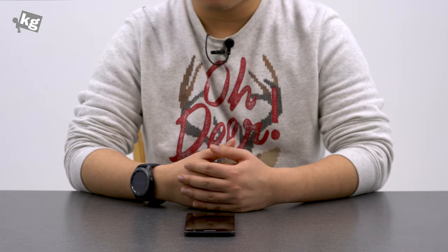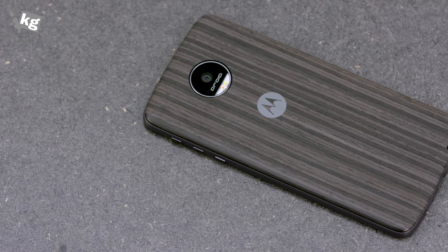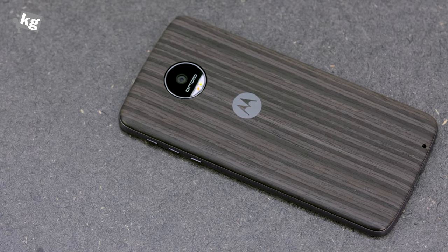Hey guys, welcome back. This is Phil from Undegade.com and this is the Motorola Moto Z Droid Edition. This is their first foray into modularity, so you can add things on the back of it.